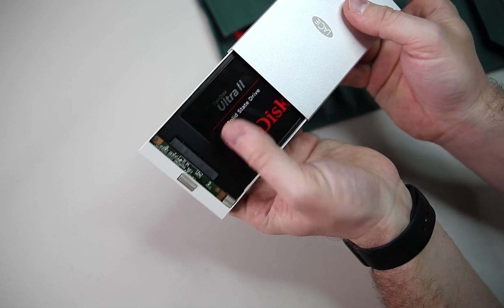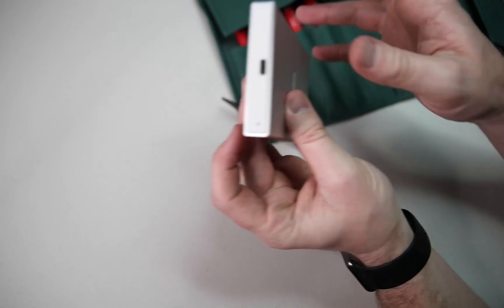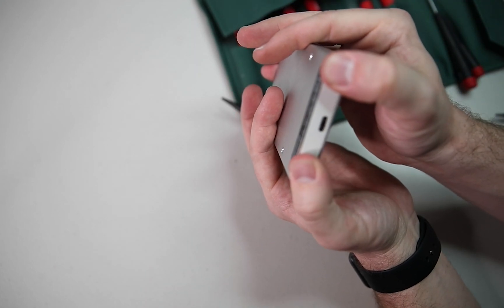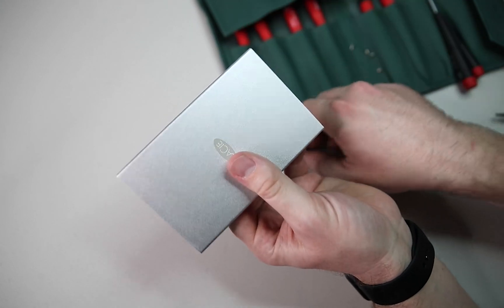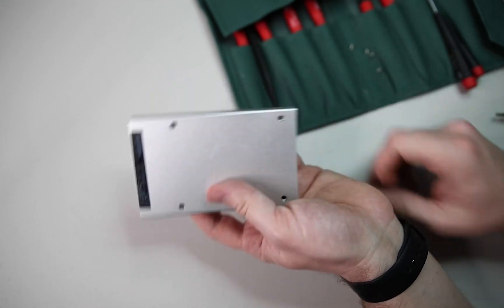So we can just take this cover, slide it right back in, and then we'll put the mounting screws back in here.